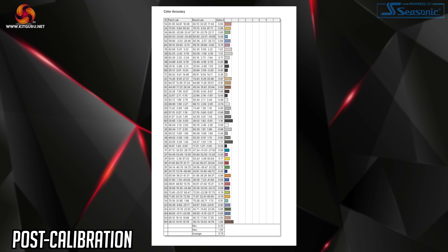We did manage to improve this further after calibration, achieving a new average Delta E of 0.74. But unless you're doing colour-sensitive work, this screen looks absolutely fantastic straight out of the box.